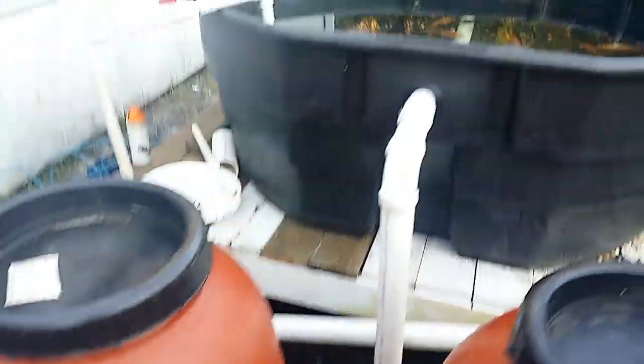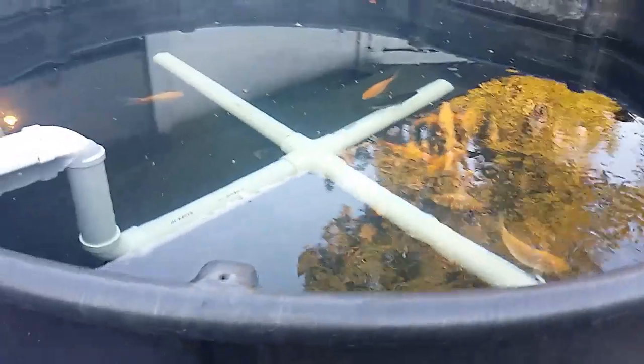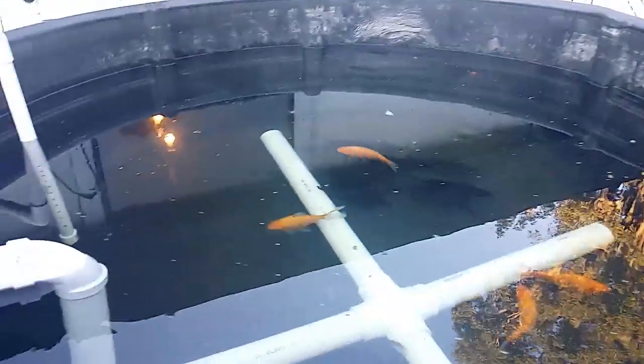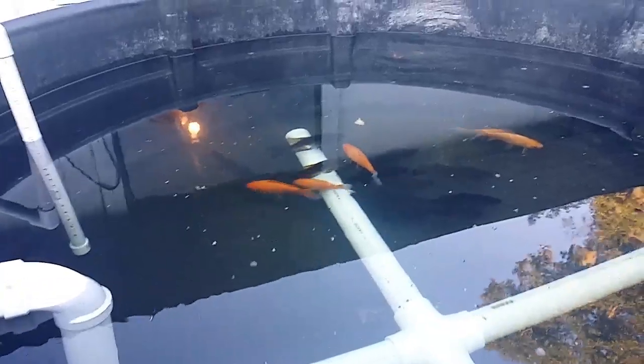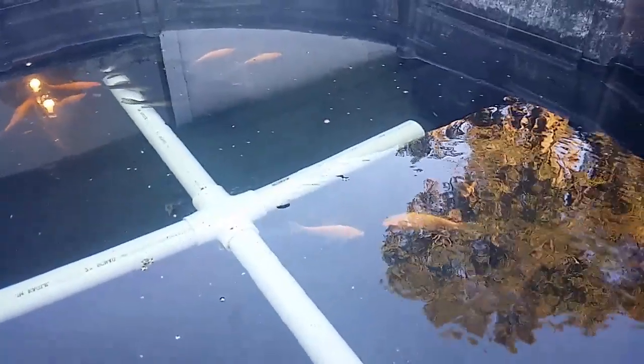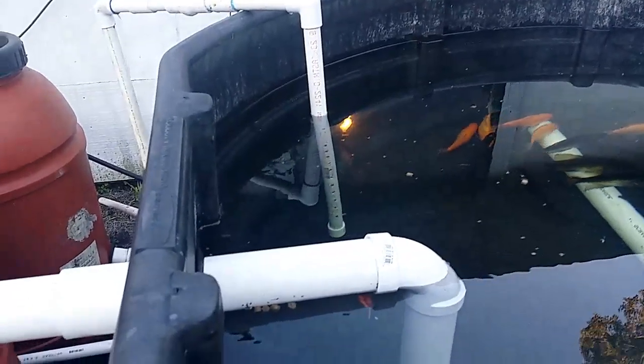Here's my 300-gallon tank. I've got a few goldfish in there and actually a few crappie - speckled perch, whatever you call them depending on where you're from - about nine or ten nice ones. You can see the water's pretty good now. There's a little bit of debris floating around because it sat out for a while and leaves blew in, but it'll clean itself out.